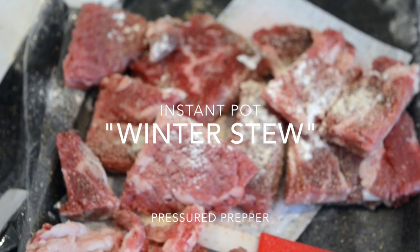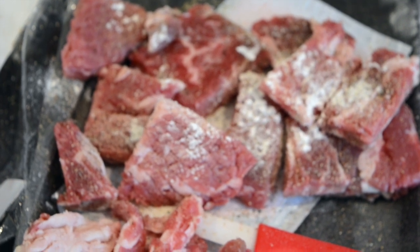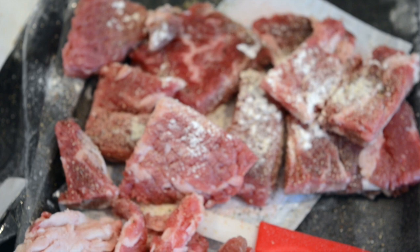Hello YouTube, I'm making winter stew in the instant pot. The recipe will be below in the comments section.